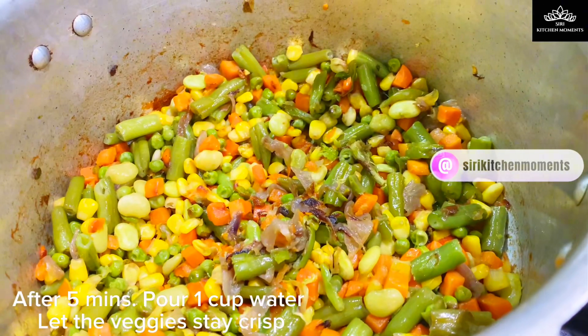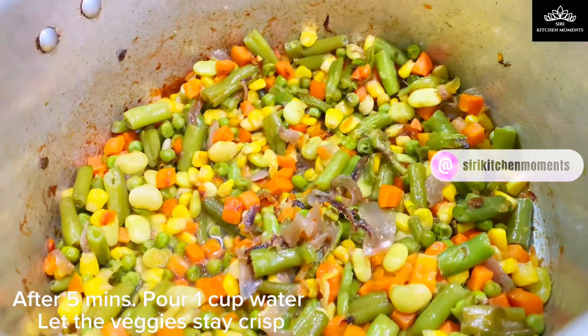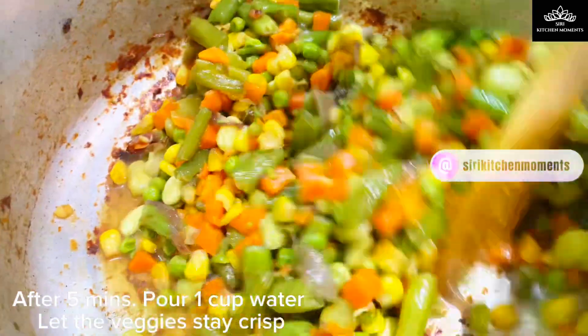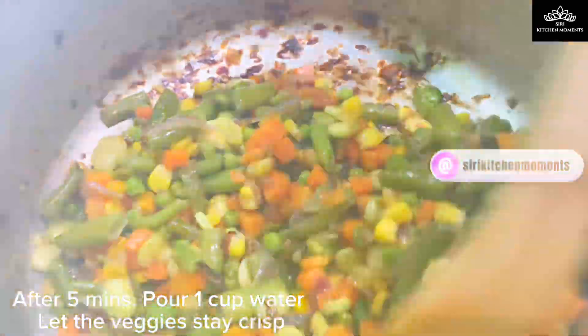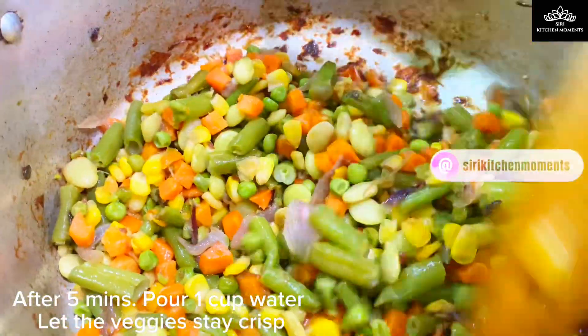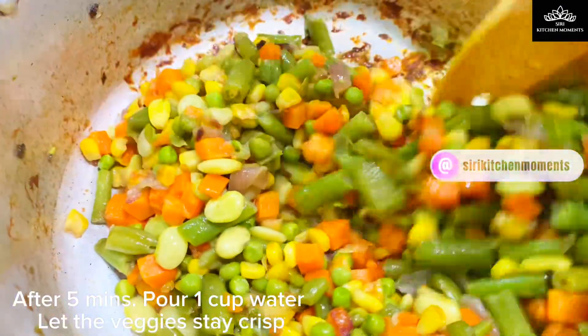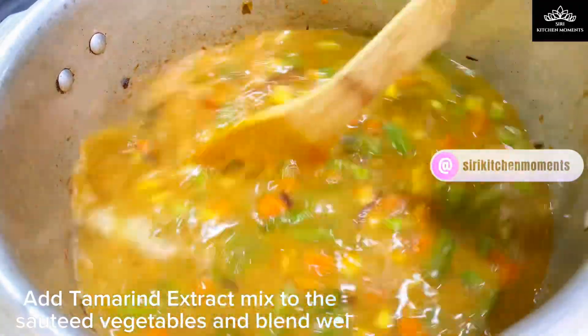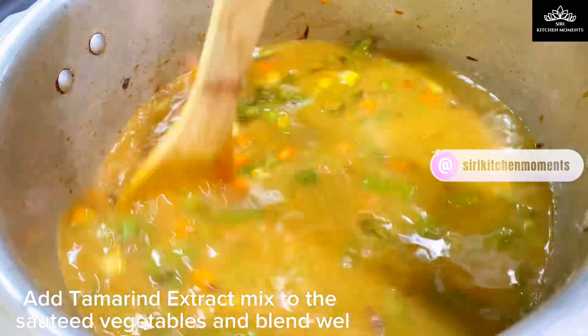After 5 minutes, pour 1 cup of water and cook till the vegetables are well done but should be slightly crunchy. Do not make the veggies mushy or overcooked. Veggies should be at the right texture for the dish. When the veggies are well cooked, pour the tamarind mix that we prepared. Give a nice mix and let the veggies and spice powder blend in well.